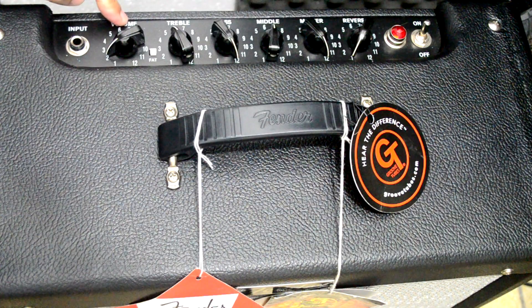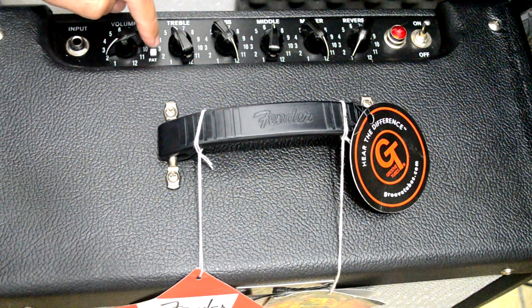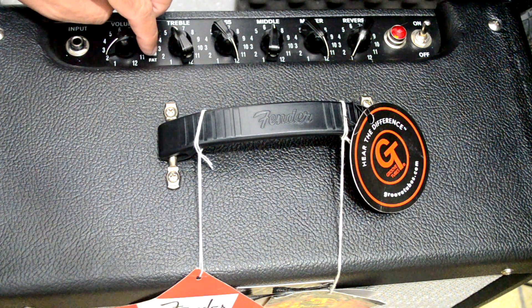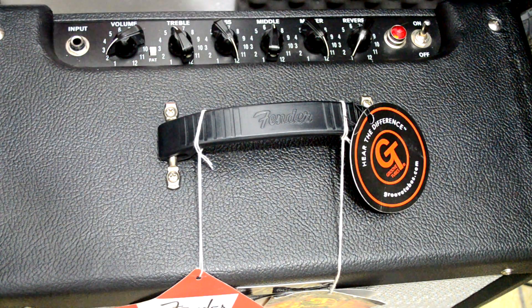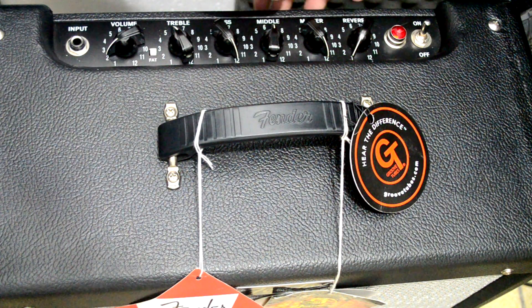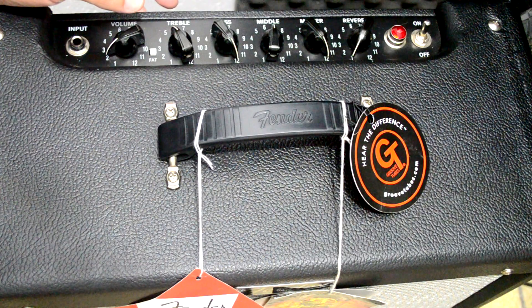Aqui é o input. O volume, que é o ganho de entrada. Treble, que é agudo. Essa chavinha aqui é a fast de boost de grave — ela dá um médio-grave quando você aciona. Quando você for plugar uma Stratocaster, clica aqui. Quando for plugar uma Les Paul, você tira. Aqui o bass, que é o grave. O midding, que é o médio. O master, que é o volume de saída. E o reverb. Luz de acionamento e a chave liga e desliga.